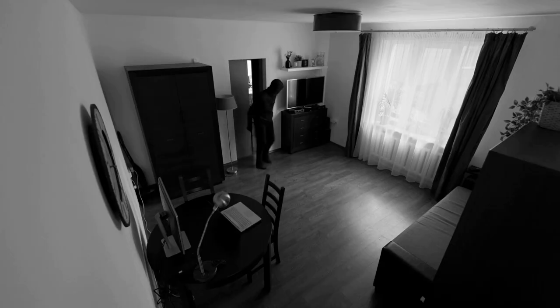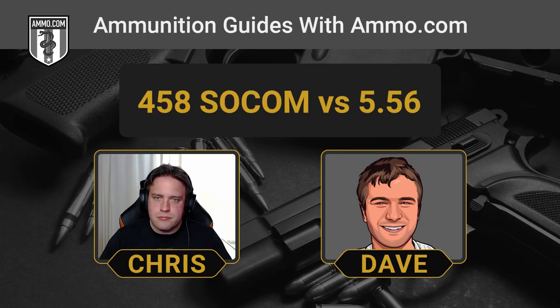For home defense, that might prove to be a problem. I typically advise keeping recoil pretty light for home defense, where you're probably going to miss quite a lot. The .458 is a great choice for self-defense — it's a huge bullet and it's going to dump a lot of kinetic energy on the target — but it is going to have a lot more muzzle rise, and your follow-up shots are going to be a little bit slower than with a .556.